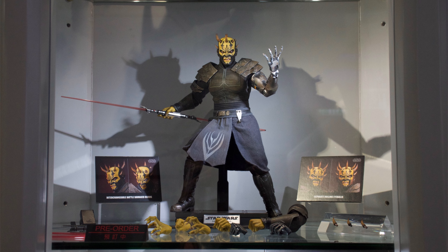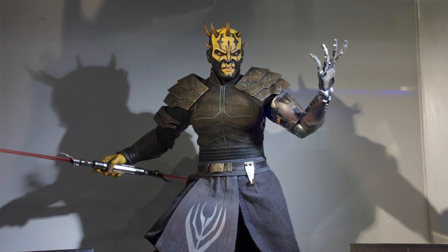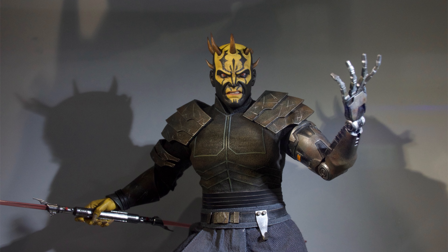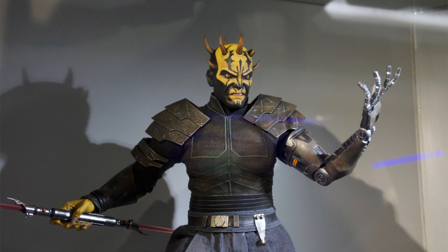I was expecting Savage — I think we all were, but not now. I thought we'd get him ages ago, like when we got Clone Wars Maul, Captain Vaughn, and even Ahsoka, the season 7 version. But here he is now, better late than never. This figure looks like it has a ton of shelf presence, and that's what it's all about for Savage — you want him to be this massive beast. If I'm remembering correctly, they said he's 34 centimeters tall. That's huge.